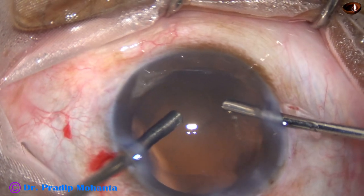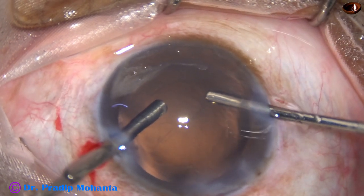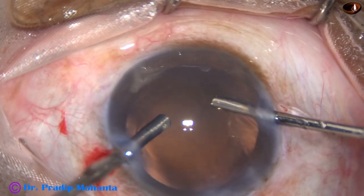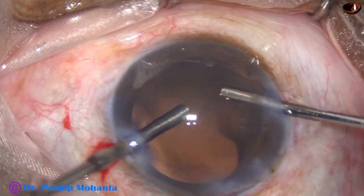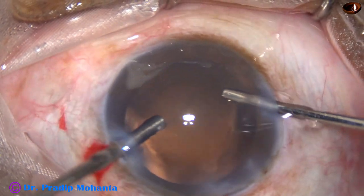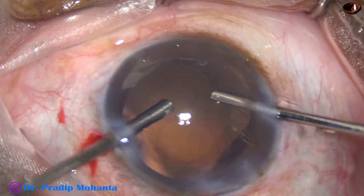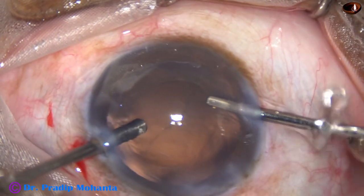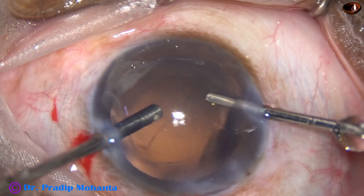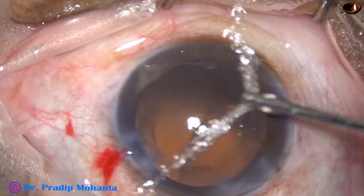Bottle height should be about 60 to 70 centimetres. Cutting rate is about 3000 — this is Faros from Oertly, Switzerland. A nice vitrectomy is done.